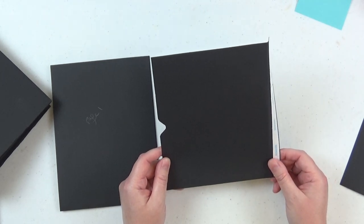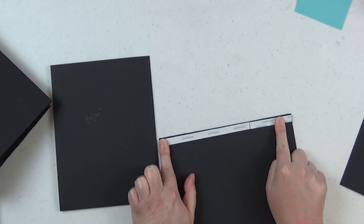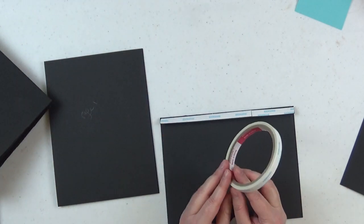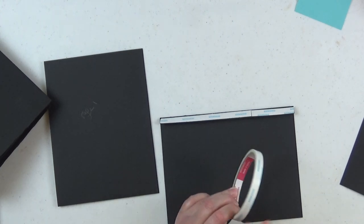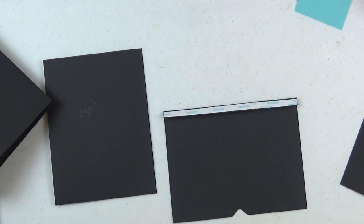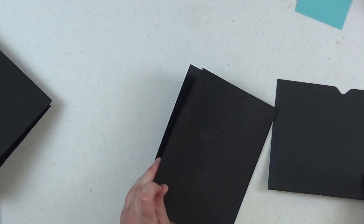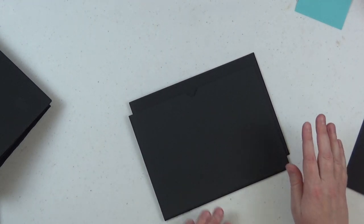Once you've cut this piece of cardstock to six and five-eighths by eight, scored it at half an inch and five-eighths of an inch, go ahead and fold it so just the half-inch flap is down. Then add your score tape. I'm using three-eighths of an inch score tape on all of the construction for these pages today — this is my go-to size for page construction. You can get this at Scrap and Create. Then fold it so just the half inch is showing, grab page one with the opening on the left, and tape it down on top of the pocket page.